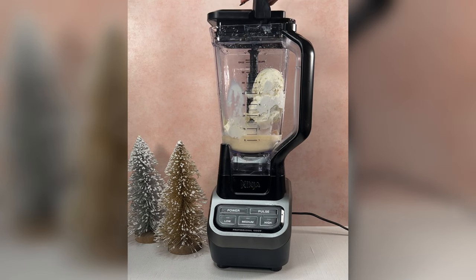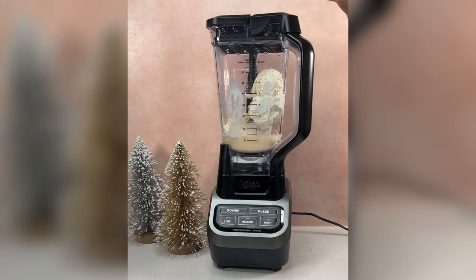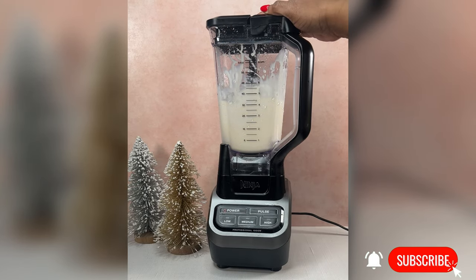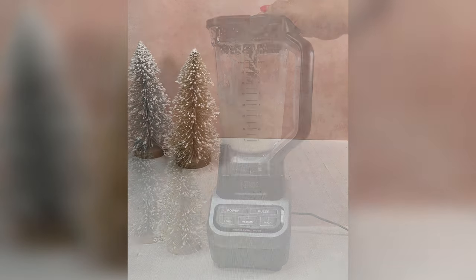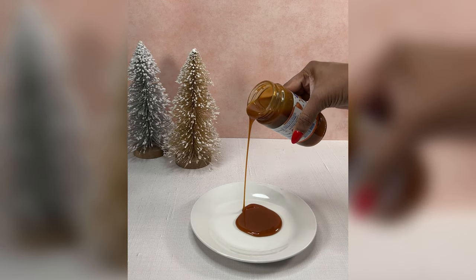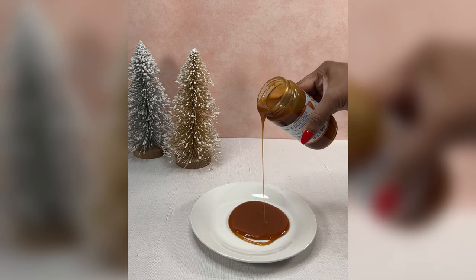If you love eggnog you're gonna love this, and it's so quick and easy. You're just going to be combining some eggnog, some dark rum, and vanilla ice cream in your blender. You're going to mix it so that it's nice and frothy and then we're going to set it in the freezer until we're ready, but first we're going to decorate our cups a little bit.